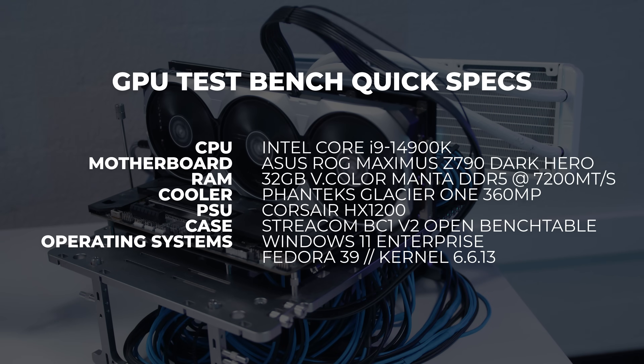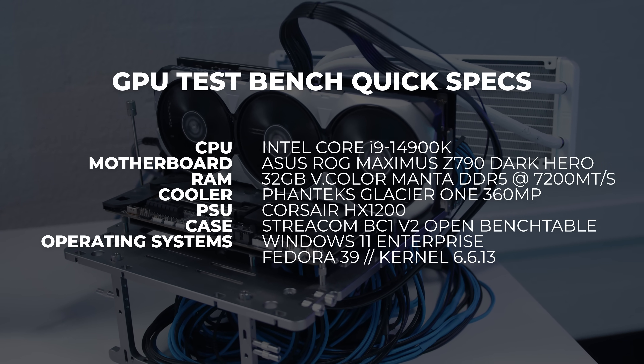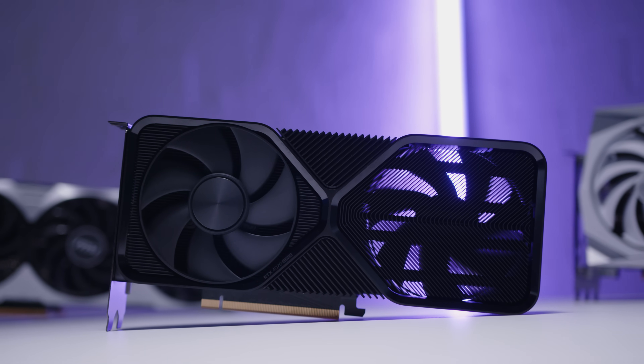For testing the 4070 Ti Super, we retested a bunch of other graphics cards on our new i9-14900K test bench. We typically test in both Windows and Linux, but this video is Windows only for now — we're in the process of retesting everything. On average each GPU takes around two hours to test and I'm just one man over here. We're also including 1080p benchmarks as you guys requested via our YouTube community poll, so let's kick off with those.